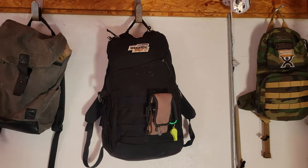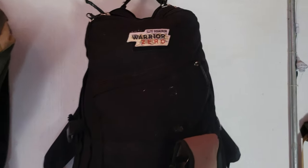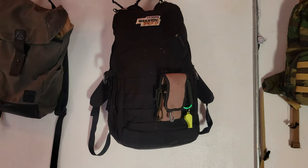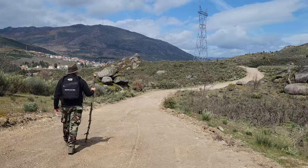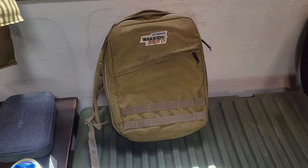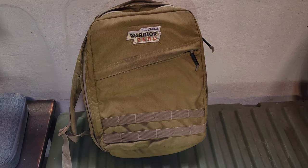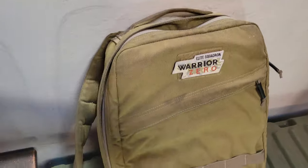I picked up my first GORUCK, the GR2, about 15 years ago and I still use it quite often. Very happy with it. I began traveling a lot more internationally and was looking for something a bit smaller a few years ago, and I ended up picking up the GORUCK Echo. It fit perfectly on the plane under the seat in front of me and has worked out quite well, as have both of those rucksacks.